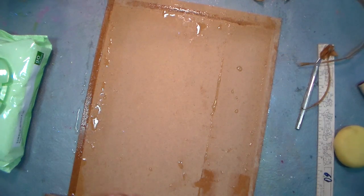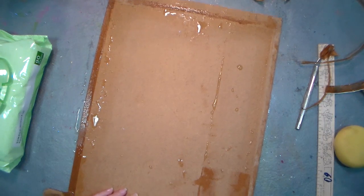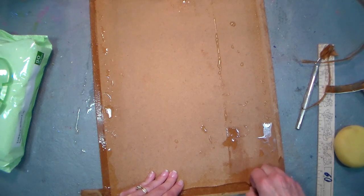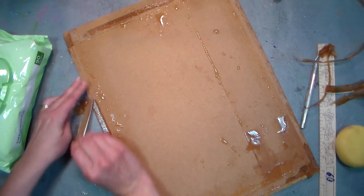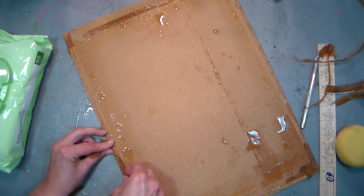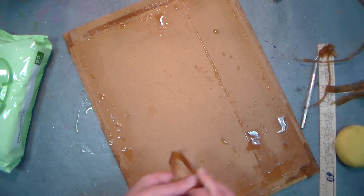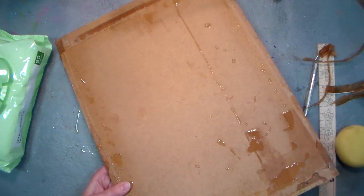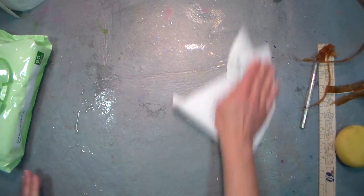See, it peels right off. Anything left behind will just add a little roughness to help it adhere next time, so just wet it and peel it off. Once that tape softens up it's quite easy. There we go — so this will be ready for me to stretch another piece of watercolor paper on it. I'll pull off any of those extra bits later. I'm going to wipe off my table and get back to that painting.